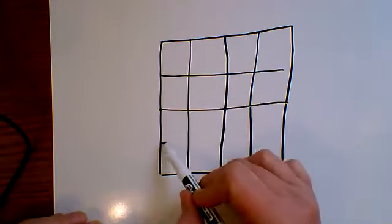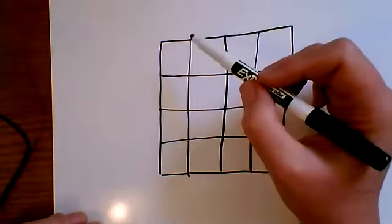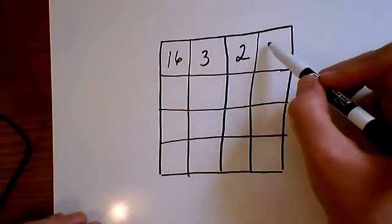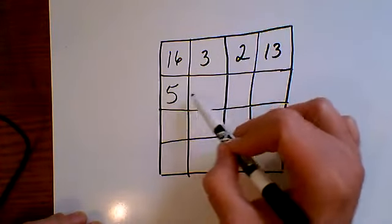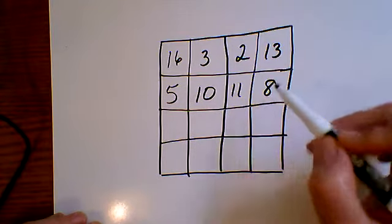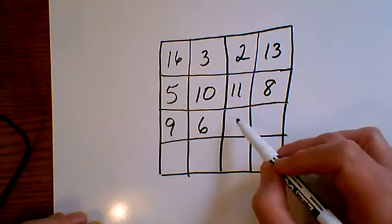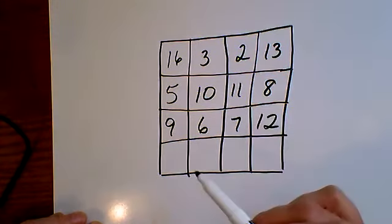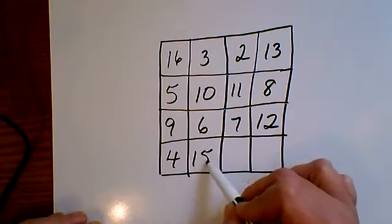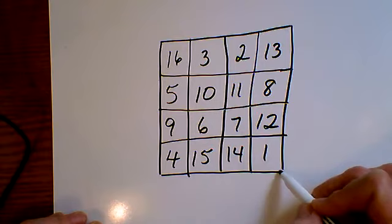You're going to fill in the numbers. The first row is 16, 3, 2, 13; then 5, 10, 11, 8. You can tell my magic square is not very perfect, and that's perfectly fine. When you're asked to draw something freehand for your student, it is completely understandable if it's not perfect, so don't get hung up on that.